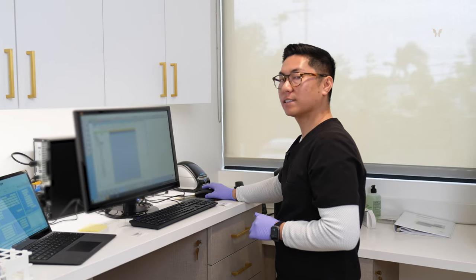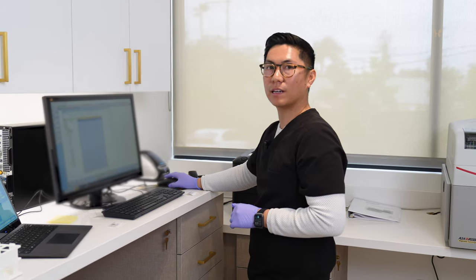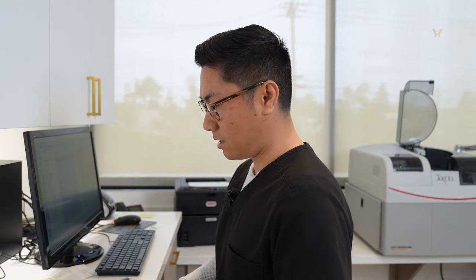Now that the testing's done, the results are sent over to the computer. All you have to do is click accept, and it'll print out. We'll have one of the surgeons — or the performing surgeon — review it. And that's it.